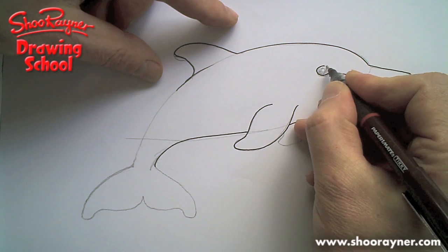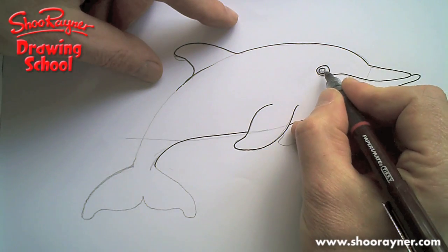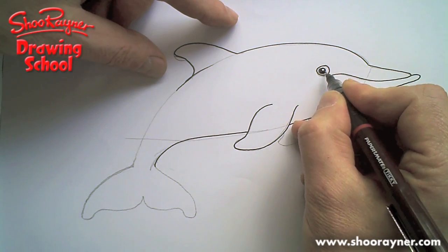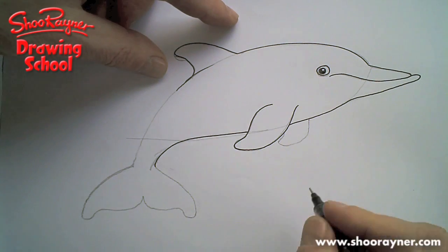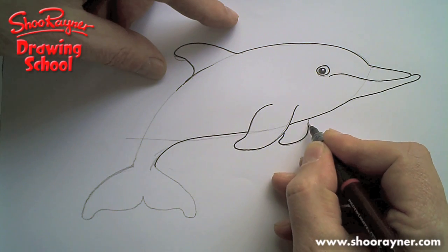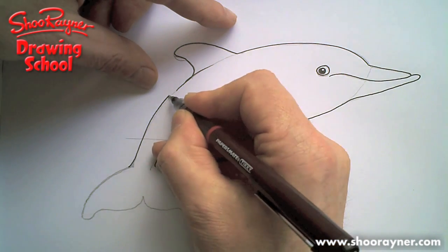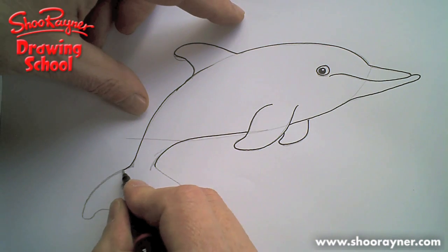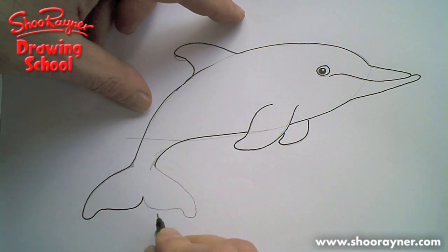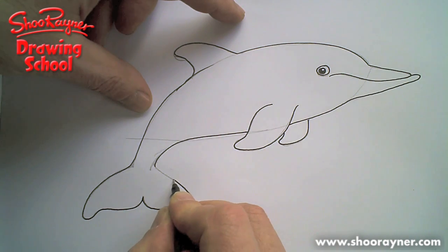I think I made that eye a little bit too big, but I'm going to have a circle — just to one side of the big circle — and then a circle inside it to make it look shiny. It's a cartoon eye, really. It's a cartoon dolphin. And then that's the flipper behind. Curve all the way around there, all the way around there, and up. Around there, around there. And then it's all smooth curves.